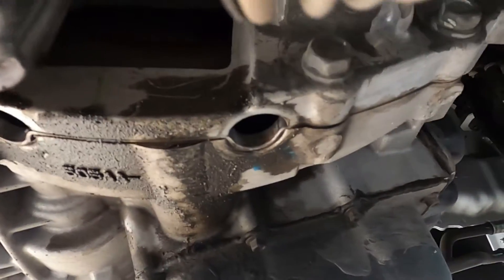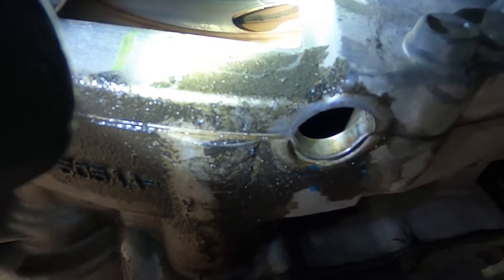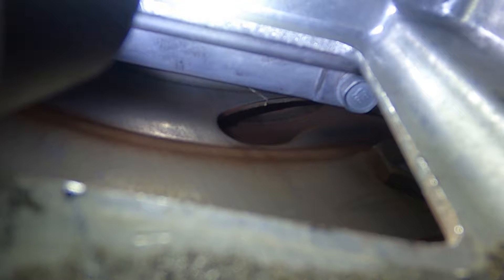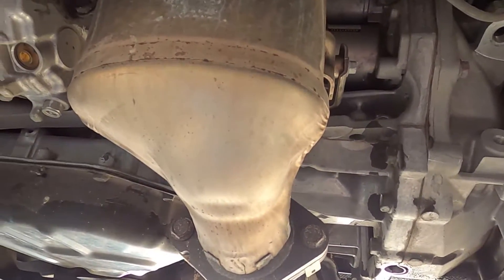I have the engine shut off so we can inspect for the noise. This particular vehicle has an inspection window — it's also the window to remove the torque converter bolts. If we look up, you can see right there where there's that opening: there's a crack right there. That crack is causing the flex plate to move around and give that knocking noise we're hearing. This is one of those situations where it's like a $70 flex plate, though labor is going to be significant because we do have to remove the transmission to get it out.